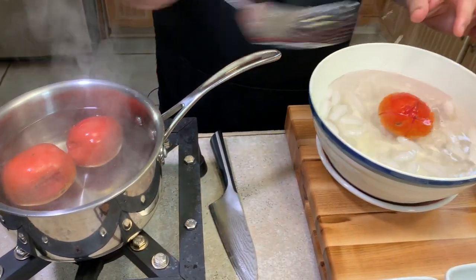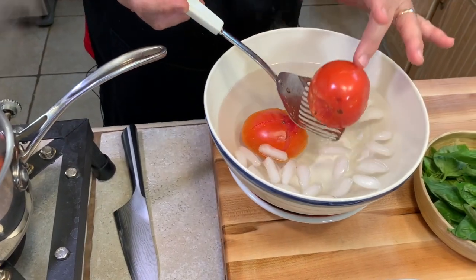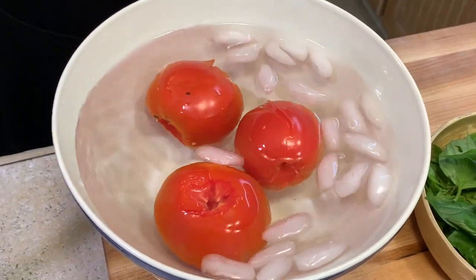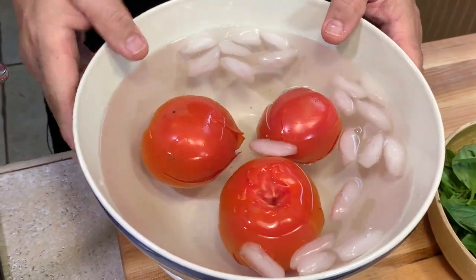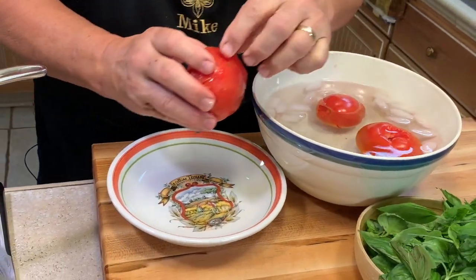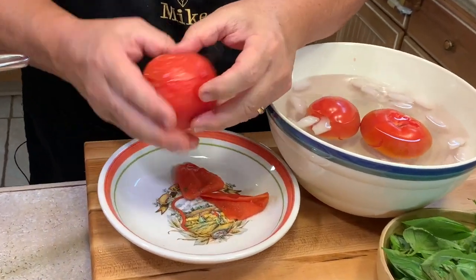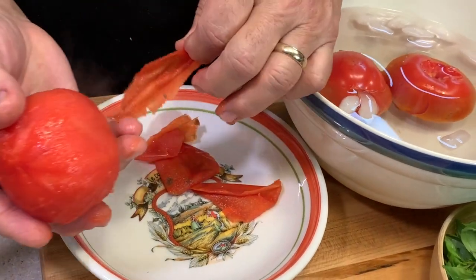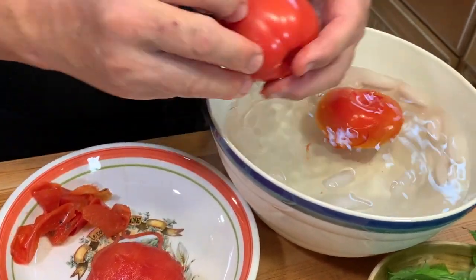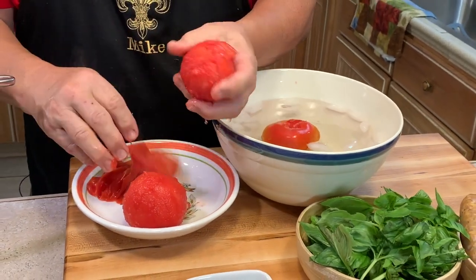It's been 30 seconds — we're taking the tomatoes out and putting them in an ice water bath. They're pretty hot and the skins are already starting to come off by themselves. Watch how that skin just peels right off, and that was only 30 seconds.